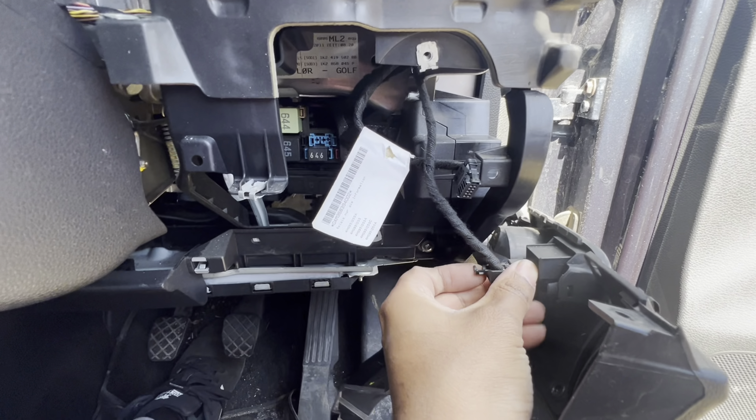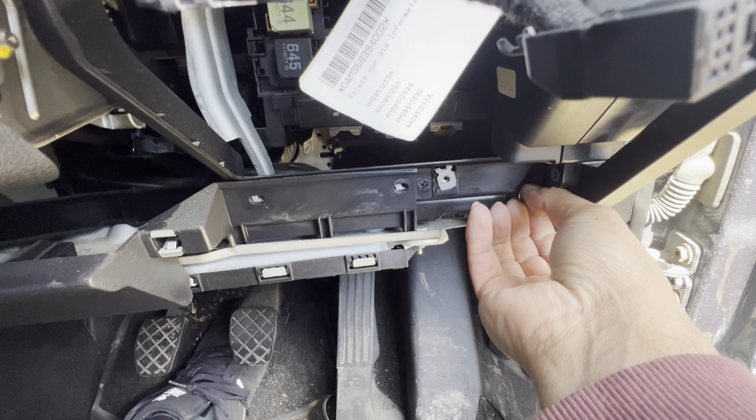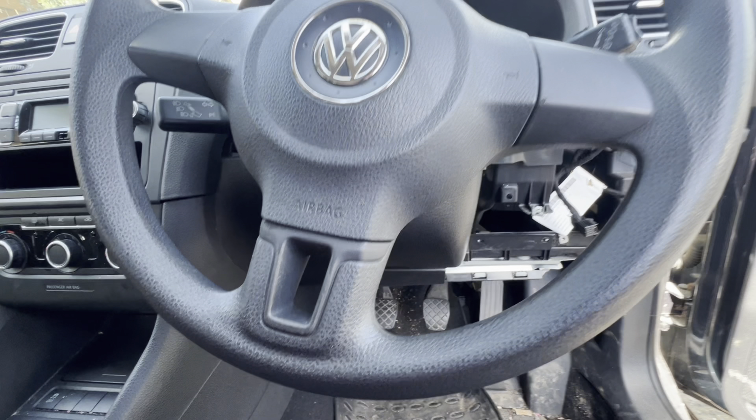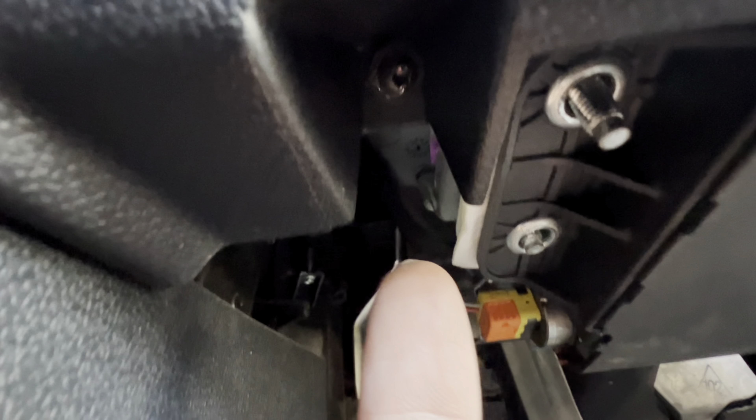Remove that cable out of the way as well. There's a T25 and then a T20 — this T25 is one of the main bolts that holds up the dash. You've also got another T20 bolt just underneath, underneath the tray over here — reach inside and remove that T20 as well.